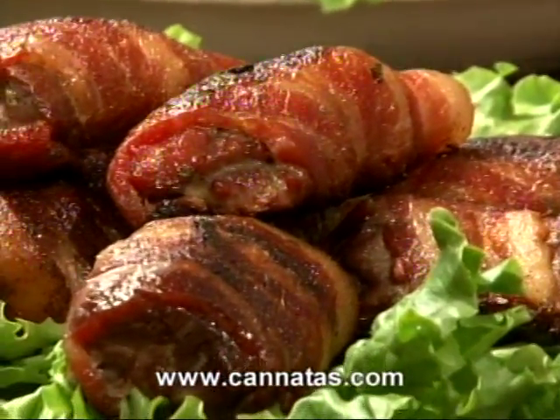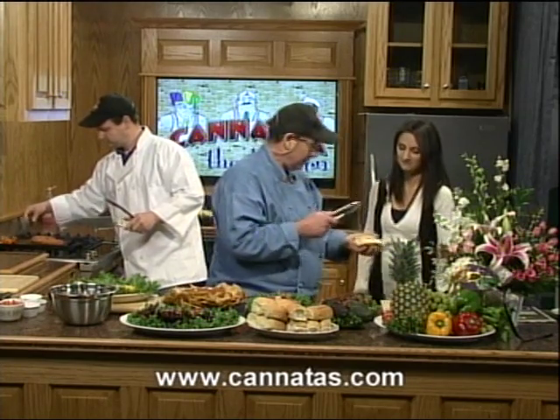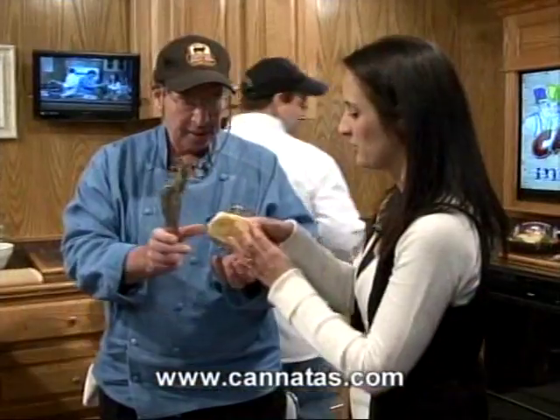We've got a beautiful pistolette. Let me tell you a little bit about these steak fingers. They're wrapped in bacon, stuffed with jalapeño ground beef. Now, these are certified Angus beef steak fingers. Take a bite — you can't resist.